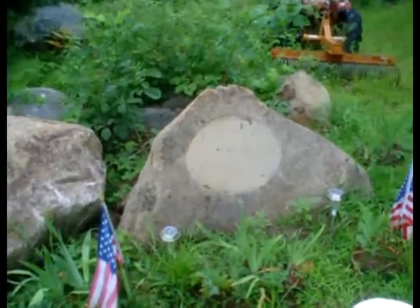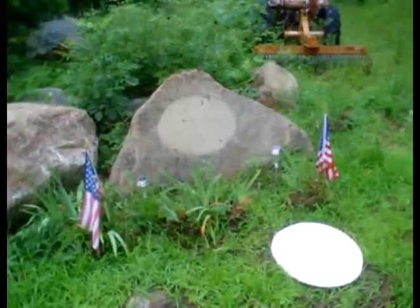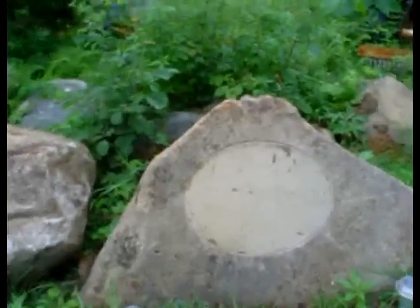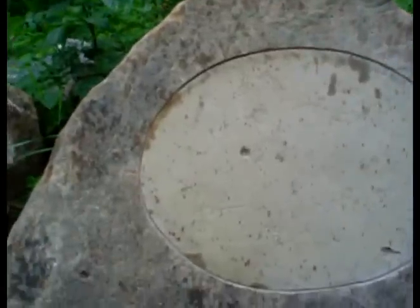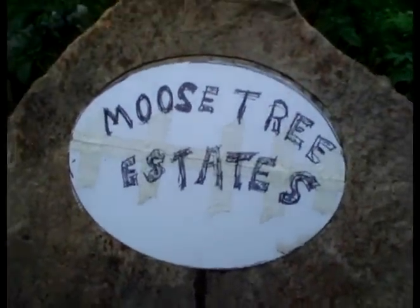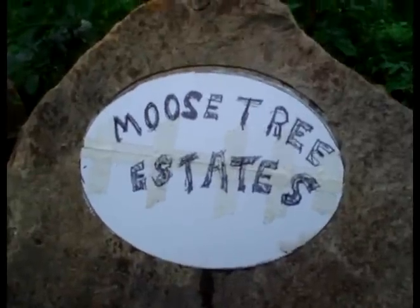Just a progress report on my Moose Tree Estates project. As you can see, I've added a couple of things here. I've taken my template, and in my own handwriting — that's what it's going to look like when I get the final thing all done. I think it's going to be nice.